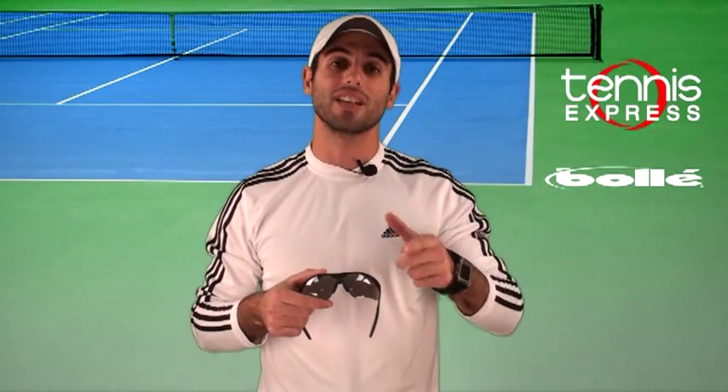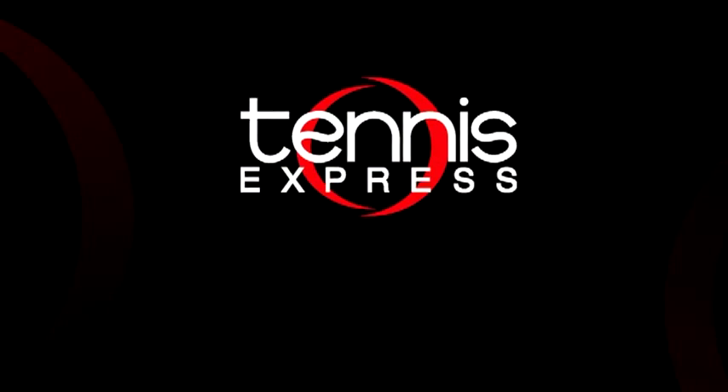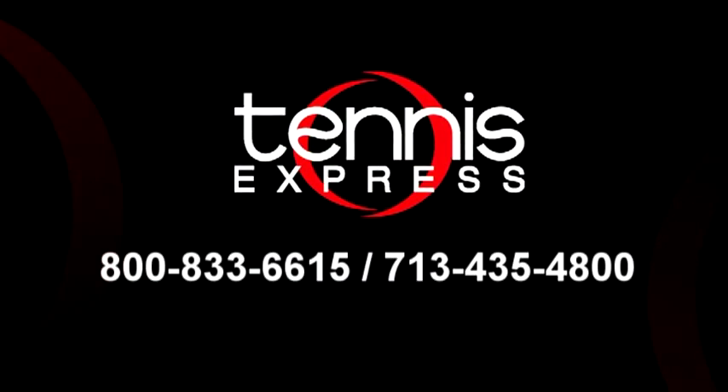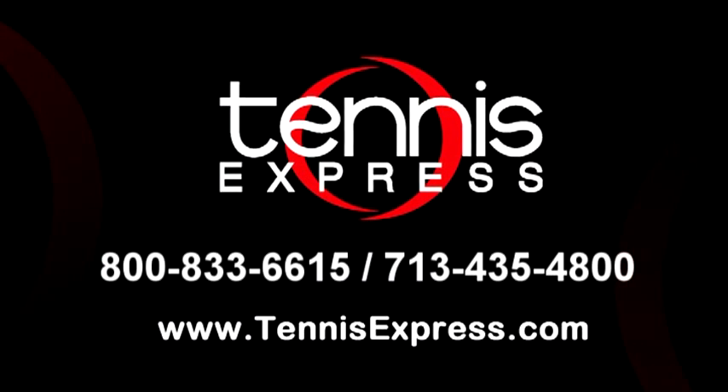That's it — it's that simple! I hope this has been helpful. For those of you who don't own a pair, hurry up and visit us online at tennisexpress.com, or call us today at 1-800-833-6615.